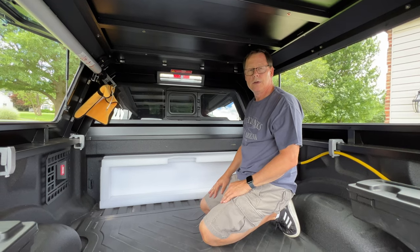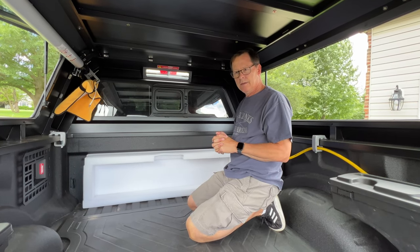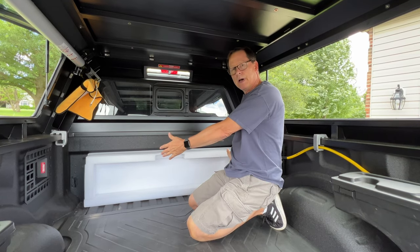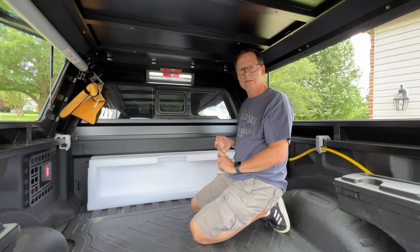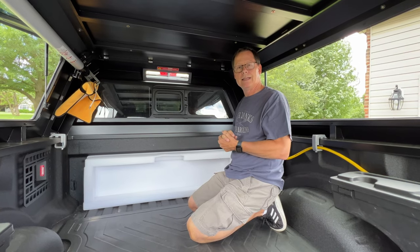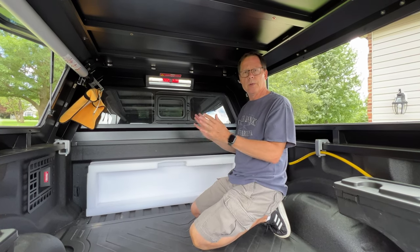This is just the first in a multi-part series for power in the truck bed. Step one: get power in here. Step two: I just received a big box from Renogy. Step three: have AC power come out of this. I'm also going to put in a DC fuse box — I'll record all that stuff as separate videos, but it's going to be really cool.